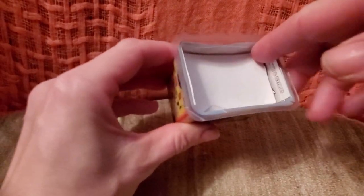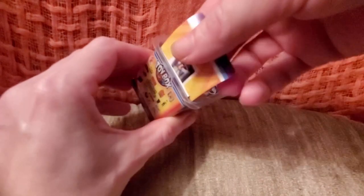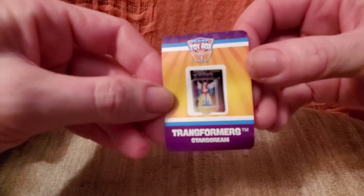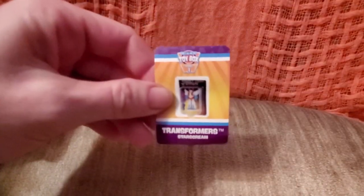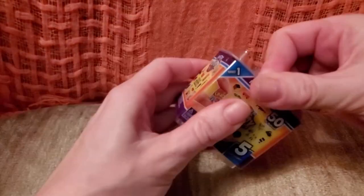There's a piece of paper in here — let me get that off. Is it a sticker or a checklist? It's a checklist! It says 'Transformer Star Screen' — I wonder if this is a collector card. Let's set that aside and look at the rest of our toys. There's a force field here — oh, here it comes!